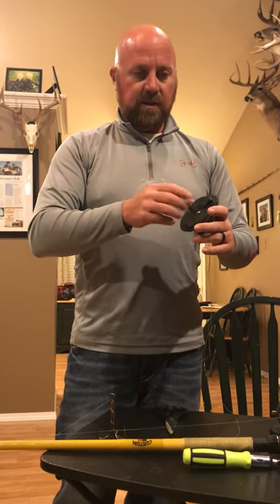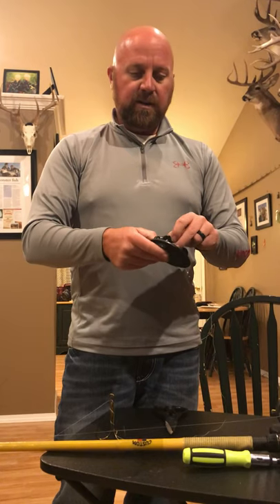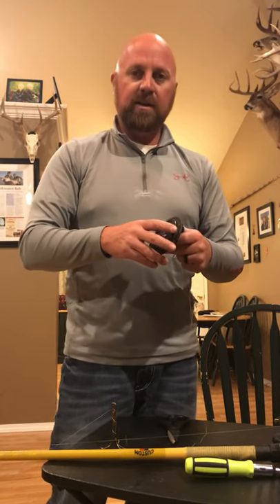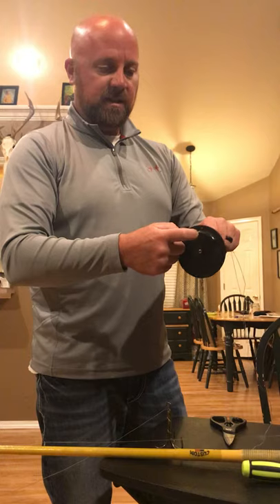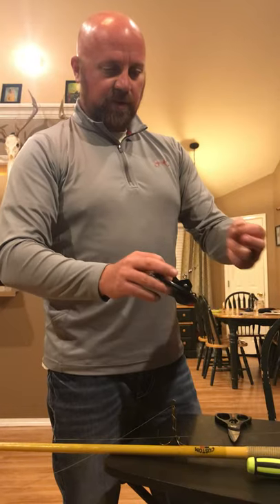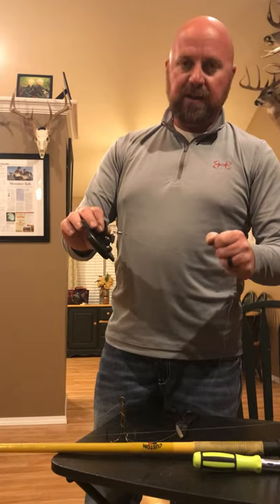I'll run two on the outside of my boat turned out, and then two in the center. The two in the center lately I've been running anywhere between 30 to 65 feet depending on how deep I'm fishing, but I put those on zero on my inside rods. That's basically what we're doing with the diver.